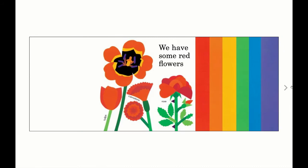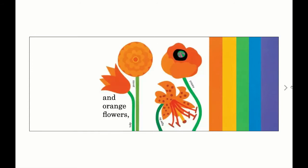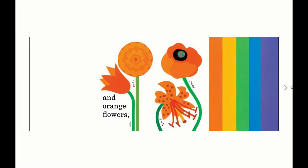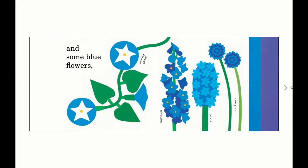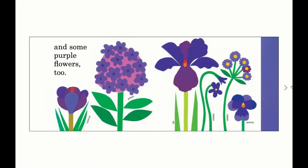We have some red flowers, and orange flowers, and some yellow blooms. We grow something green, and some blue flowers, and some purple flowers, too.